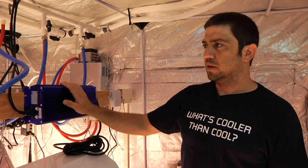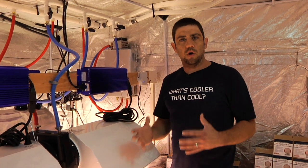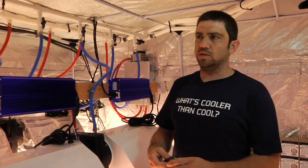We've got our six digital ballasts, which our air conditioning is also cooling. You've got to consider that everything in this tent, even the radiant heat, is all cooled by the water. Right now, we don't have the chiller on. I want to show you guys how hot this air is coming out of this heat exchanger.